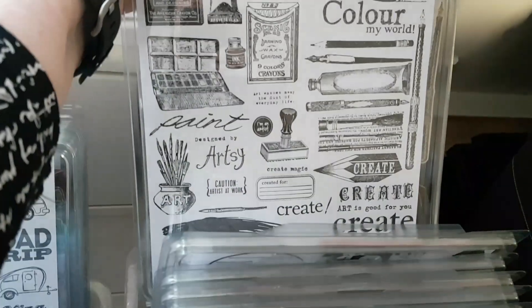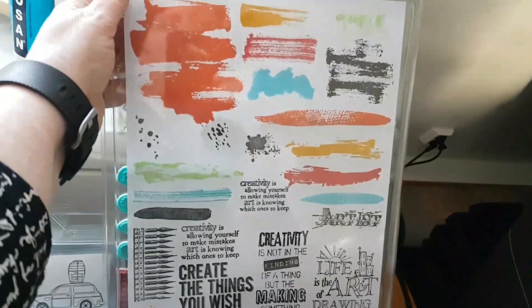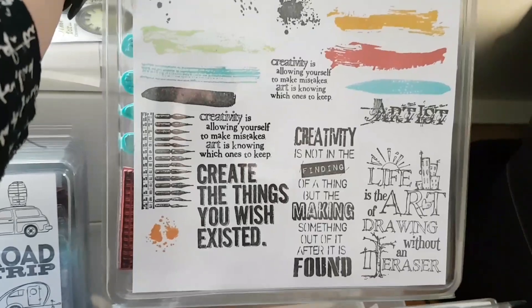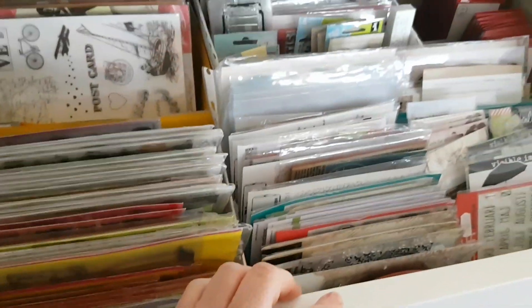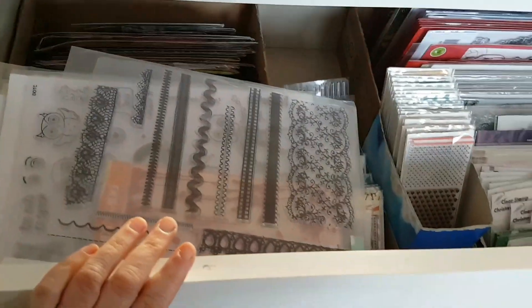Then we come to the artist bit — I do have a lot of these as well, with paintbrushes and pens and everything. Just look at this one — really fun and colorful. And at the end I used some of Tim Holtz's quote stamps — things that have to do with creativity. That's about it, and I can see myself going on like this forever, because there are even more stamps here.